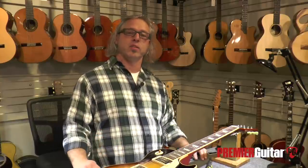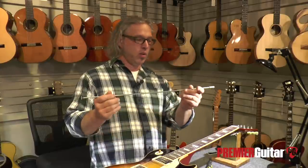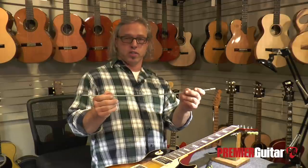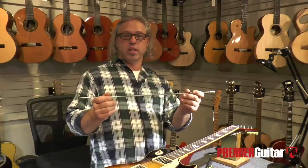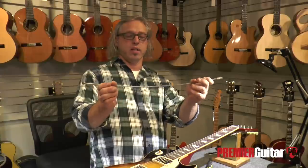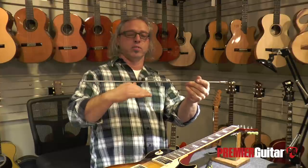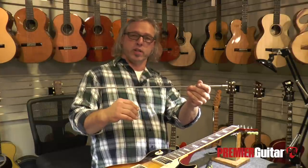First, let's talk about what a truss rod is. An adjustable truss rod is a threaded rod inside the guitar neck and there are a couple kinds. Predominantly there is what we'll call a single action truss rod — it's a single rod that lays in a curved slot in the neck. As you tighten it, it straightens the rod, bringing it closer to the strings to accommodate for string tension.